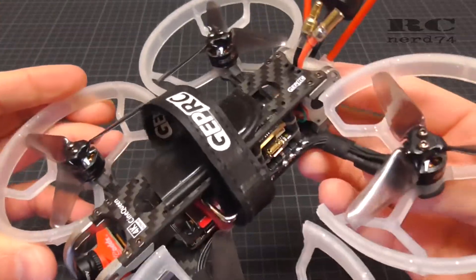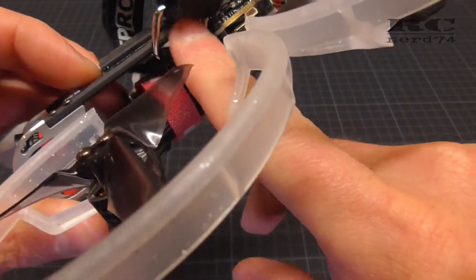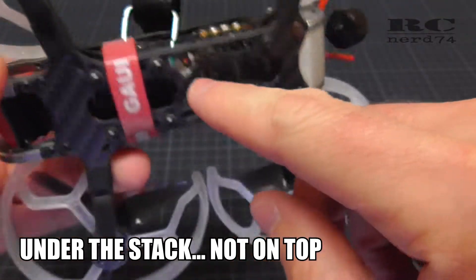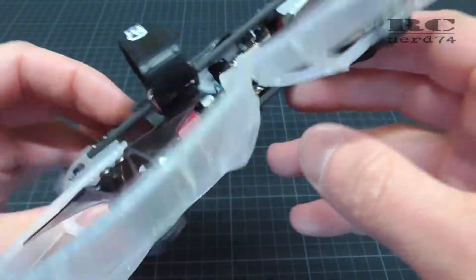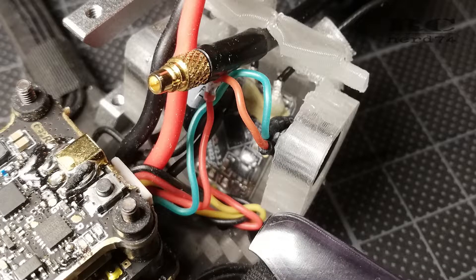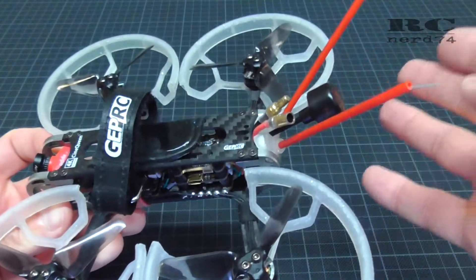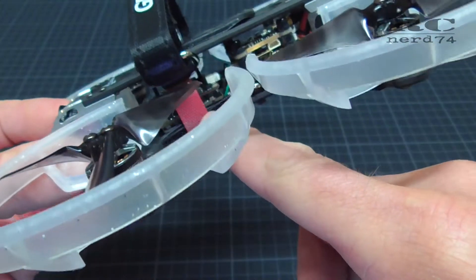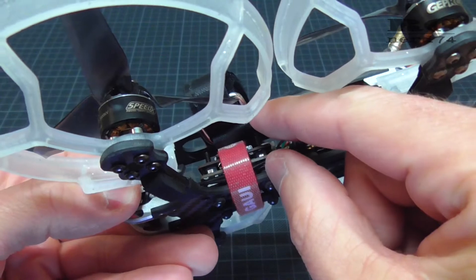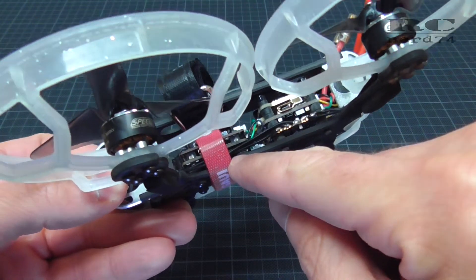I also changed the position of the RC receiver — it's the RXSR receiver from FrSky which is installed in this bind and fly drone. The stock position is on top of the Caddix Tarsier stack with the antennas mounted on little holes with zip ties, which is not the perfect solution for maximum range. So I moved the RC receiver to the back into a 3D printed part, with the antennas in tubes. This gives higher antennas further from the frame for better range. To do this I had to take off the RC receiver from the Caddix Tarsier stack, which also allowed me to lower that stack to the bottom plate.